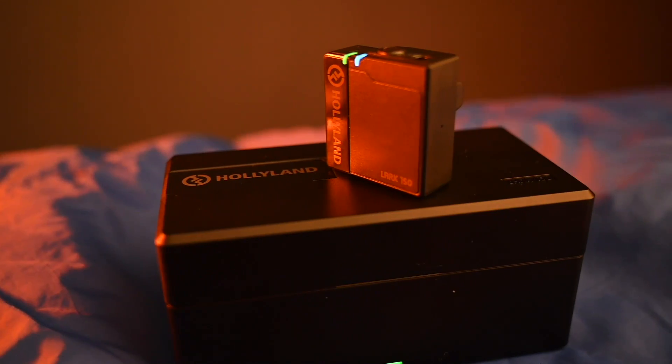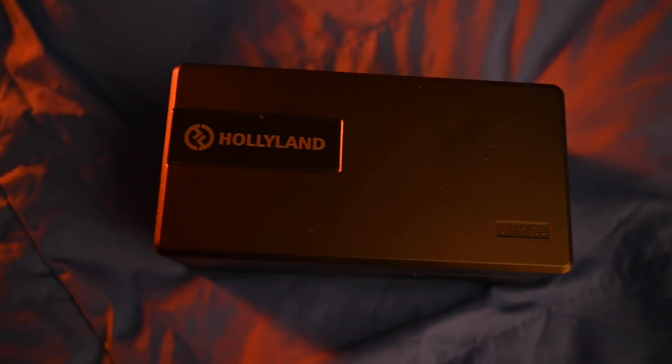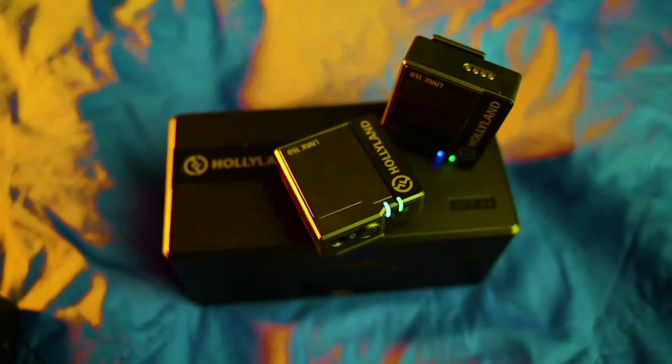Friends, I have used many mics before. The Holliland Lark 150 is a little different and unique. Let's try it and open it. So the Lark 150 is different — why is it different? I will tell you.